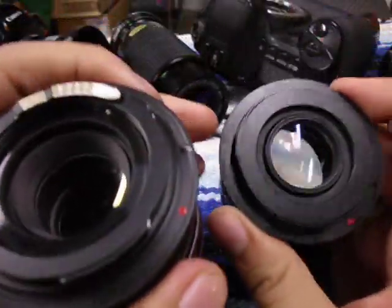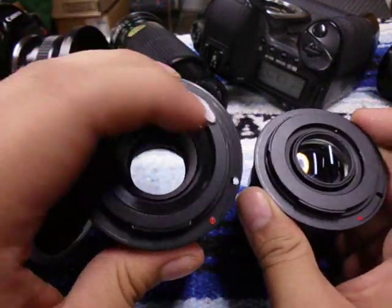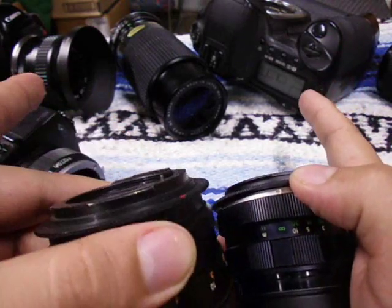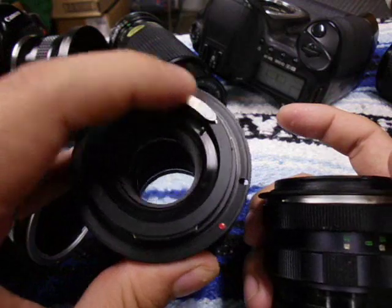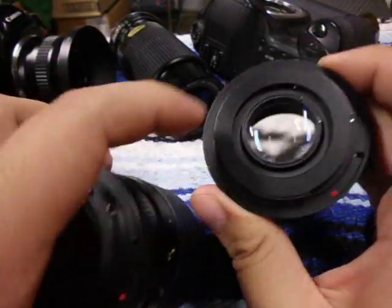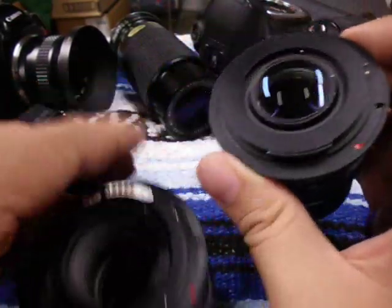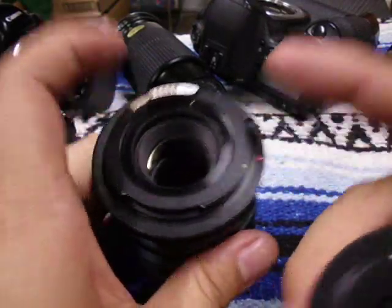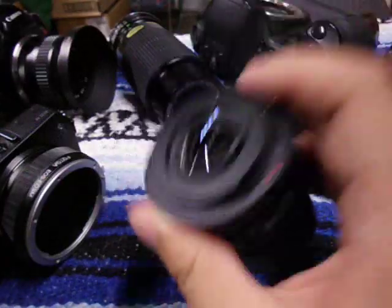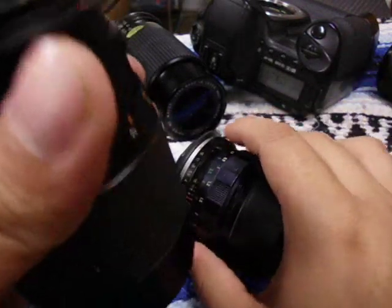Here are two M42 lenses — one has the chipped adapter, which is useful if you use it on a Canon DSLR or SLR because it gives you autofocus confirmation and shows the aperture; you can program it as well. The non-chipped one is what I use on the M, because the M doesn't use any electrical contacts so you don't have to splurge on the expensive one. These chipped adapters range between 14 and 25 dollars; the non-chipped ones are really cheap — like 4 dollars at most. I'll have the links down below to all of these.